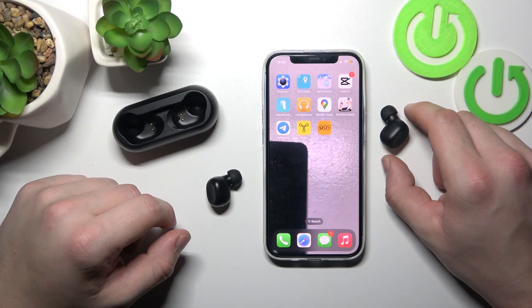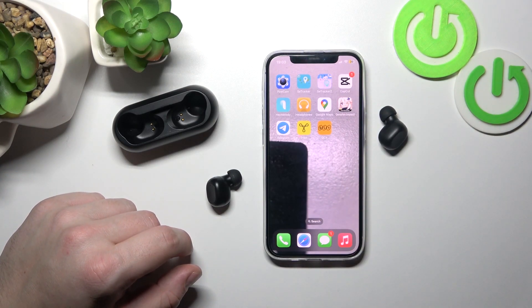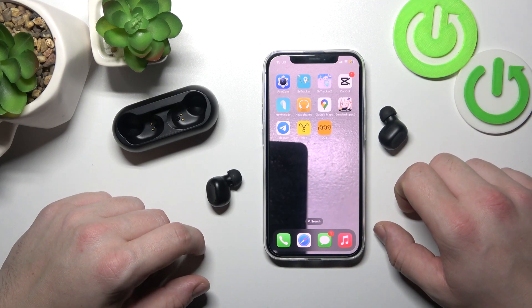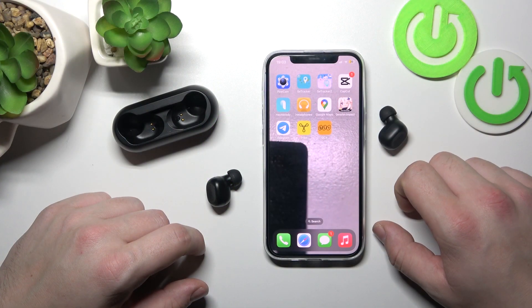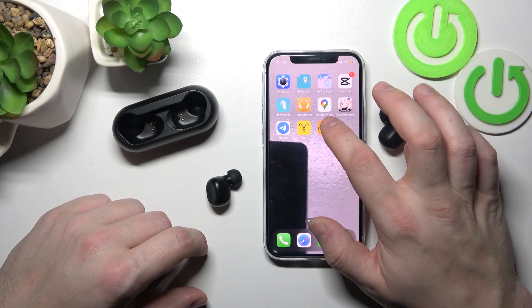Hello, in front of me I've got QCY T1C earbuds. In this video I'll show you how to check firmware version and update. In the beginning, let's go to the QCY app.